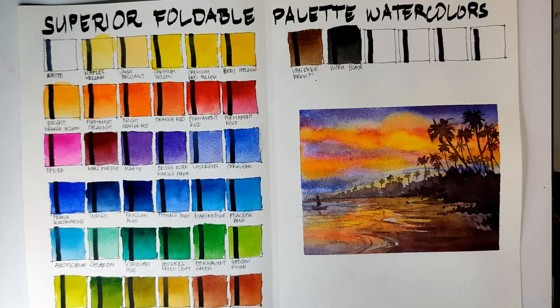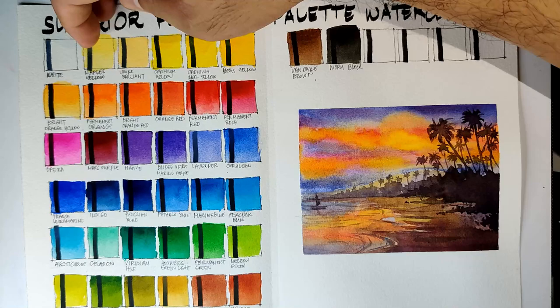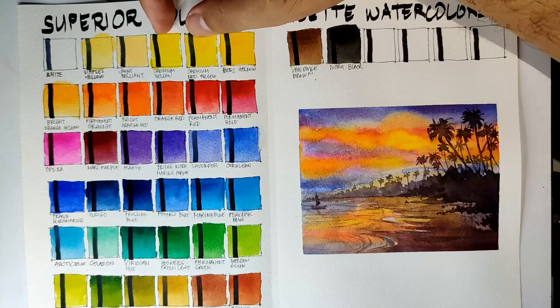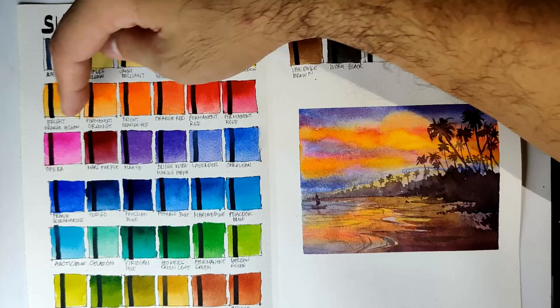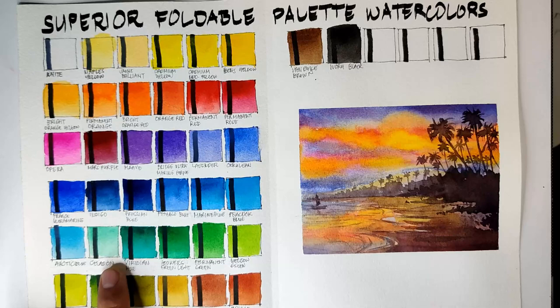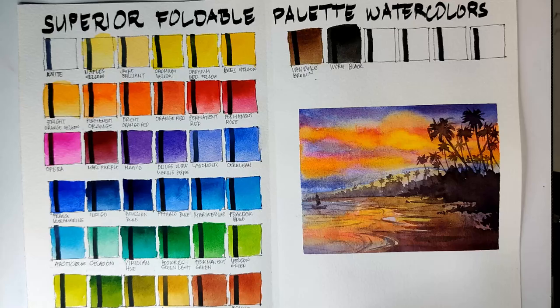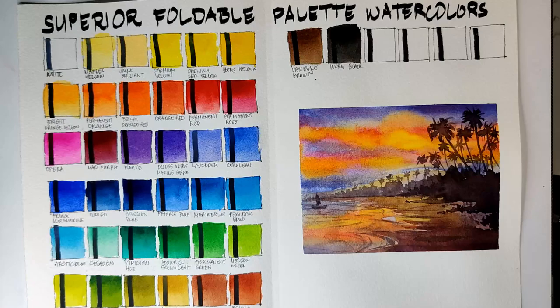Now when it comes to transparency, you can see here obviously which colors are transparent and which are not. The colors that are semi-transparent, semi-opaque, or opaque are the colors that have white — so we have white, Naples Yellow, and John Brilliant. The two cadmium colors, whether a mix or real cadmium, are on the opaque side. Also the Bees Yellow is semi-opaque, as well as Lavender, Cerulean, Arctic Blue, Celadon, Yellow Ochre, and Indian Red. All the other colors are transparent and all good.